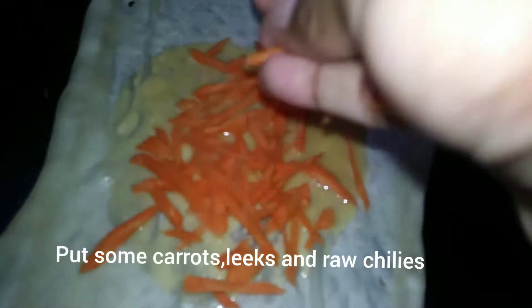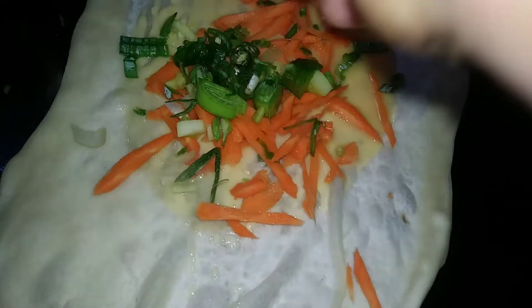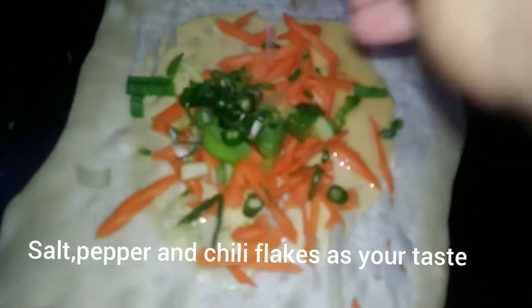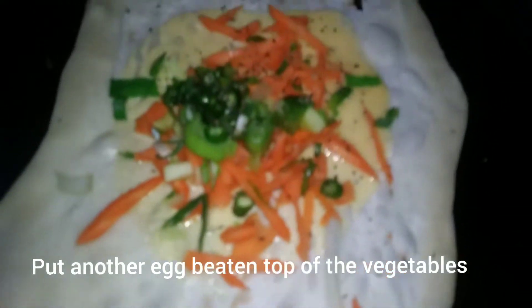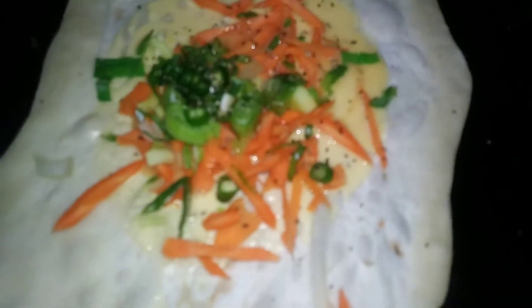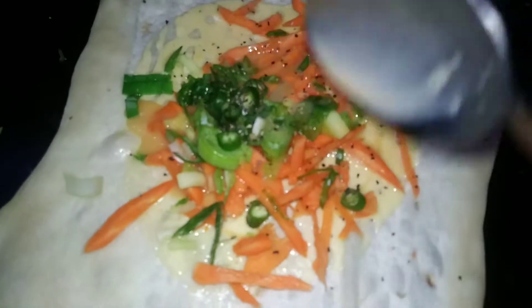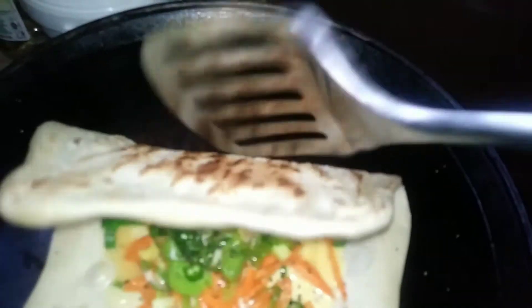I put it in the bag, so I went and put it in the bag. Now we have carrots, leeks, and we have a little bit of flour.